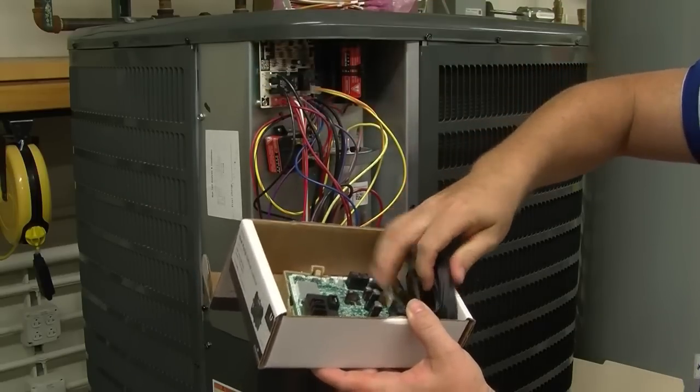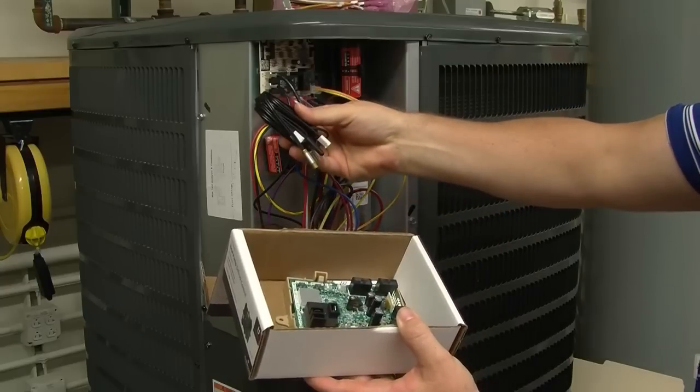Also included are two temperature sensors: one outdoor sensor to measure the ambient air, and a coil sensor to measure the outside coil, which is used for the demand defrost option.